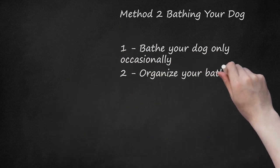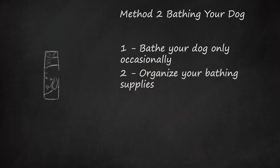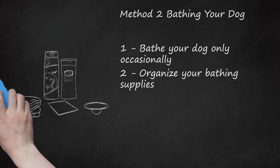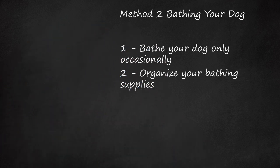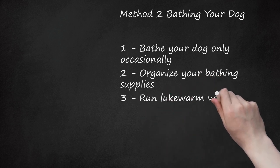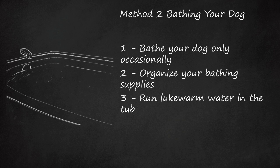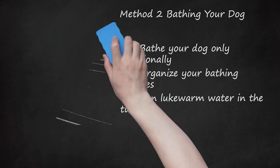Step 2: Organize your bathing supplies. Bathing your Bernese Mountain dog will take a lot of effort. Make sure you have the right supplies: dog-safe shampoo, non-slip bath mats, regular or moisture-absorbent towels, and a hair catcher to cover the tub drain. Step 3: Run lukewarm water in the tub. Large breed dogs like Bernese Mountain dogs can easily overheat. Put a few inches of lukewarm water in the tub, and place the non-slip mat in the tub first to give your dog traction so it doesn't slip.